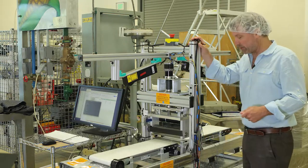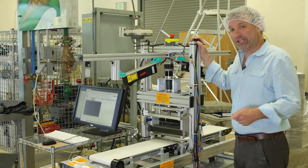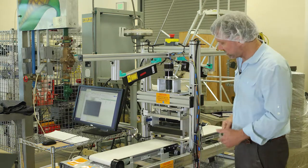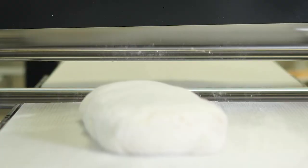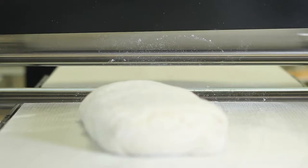The essence of sheeting dough is that we have control over the entire process of sheeting — control of the speed of these belts. We have lasers that are shooting down and able to measure the precise height of this dough pad as it passes through the rollers.